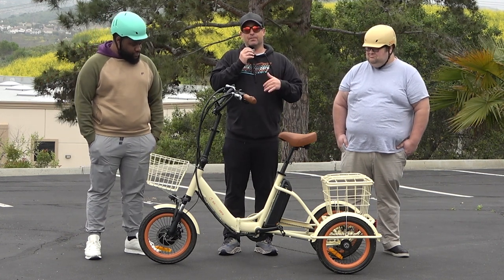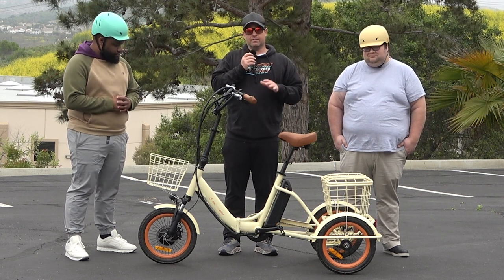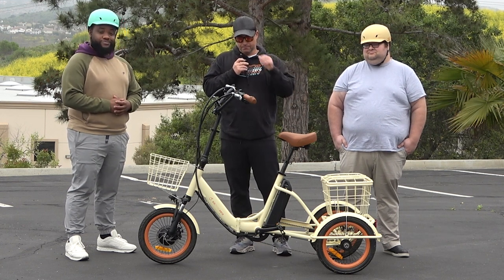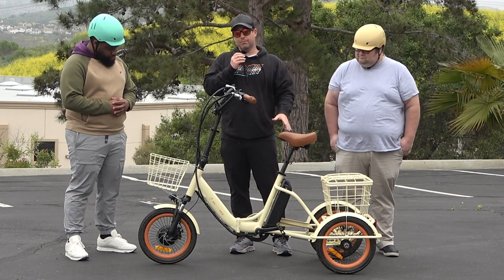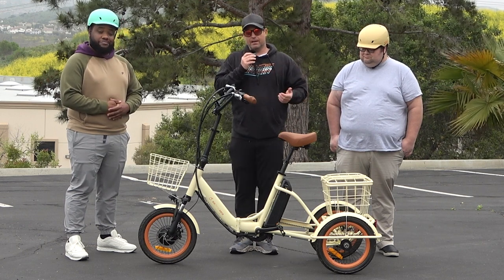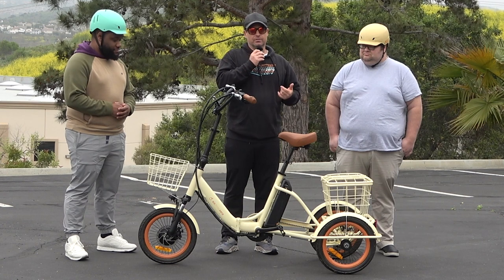Let me walk you through this folding tricycle. If you want more information, you can check out our YouTube channel — we've done a lot of videos and demonstrations with it. So, 750-watt front hub motor, 10.4 amp-hour battery. You're looking at about 20 to 40 miles of range depending on the weight of the rider and also what level of pedal assist you're using, or if you're just using the throttle.